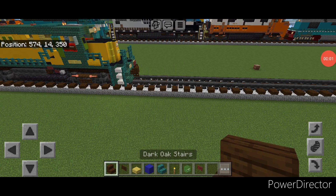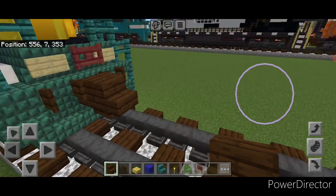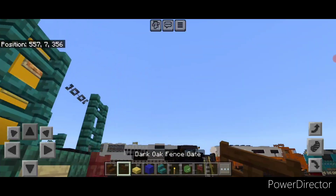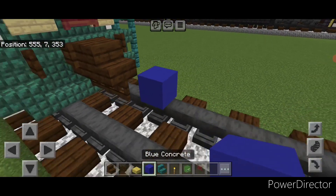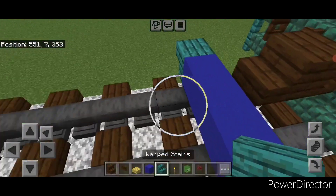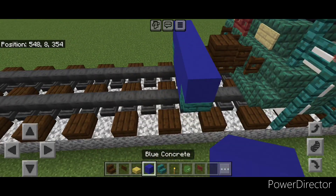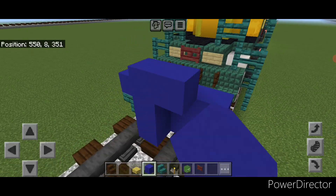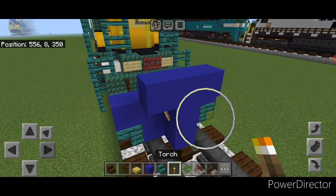As usual we're going to start off with the rear coupler. Take out a dark oak stair and attach that up here on the middle under a sideways dark oak fence gate. Then on the next block forward on the bottom middle we're going to put three blue concrete, and then an upside down warped stair facing outward on either side. Above it a row of five blue concrete. Then come in front of this and do a three block tall T-shape of blue concrete in the center. Put a torch on either side of the second layer.